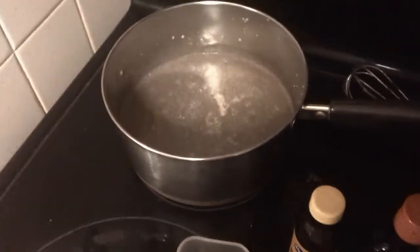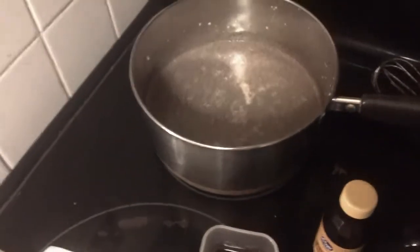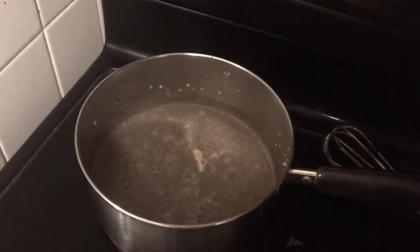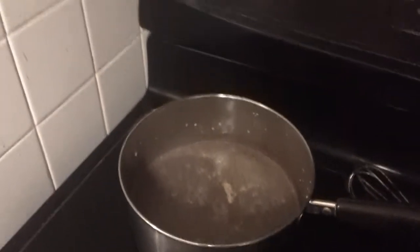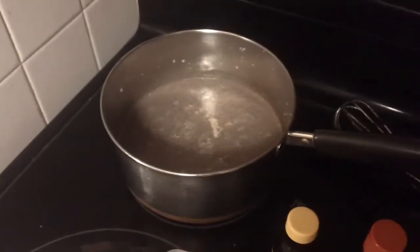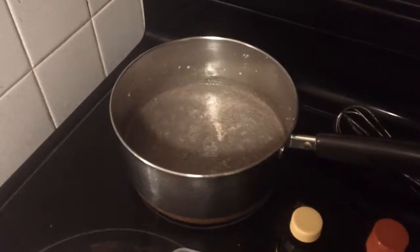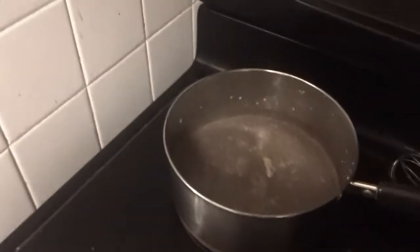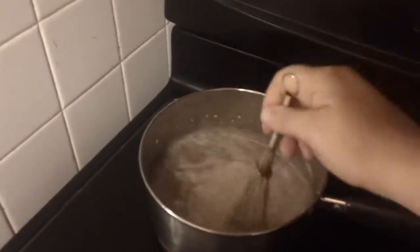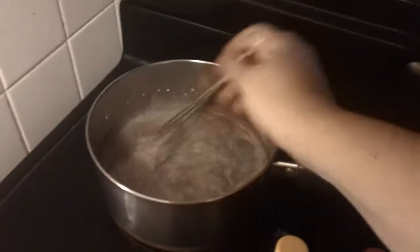It's starting to warm up. That's very cinnamony. I just want to keep stirring it, making sure that the cinnamon breaks up nice and fine.